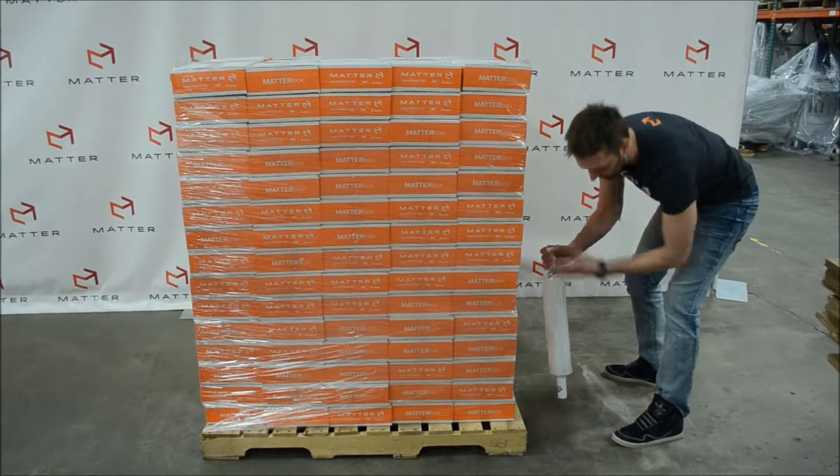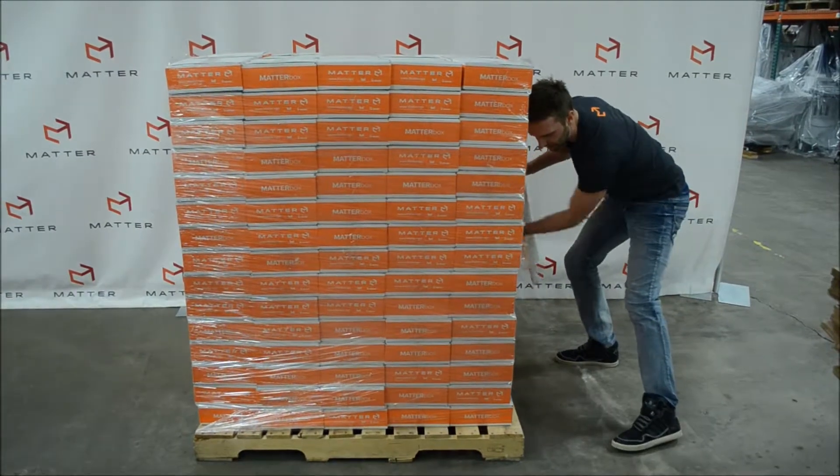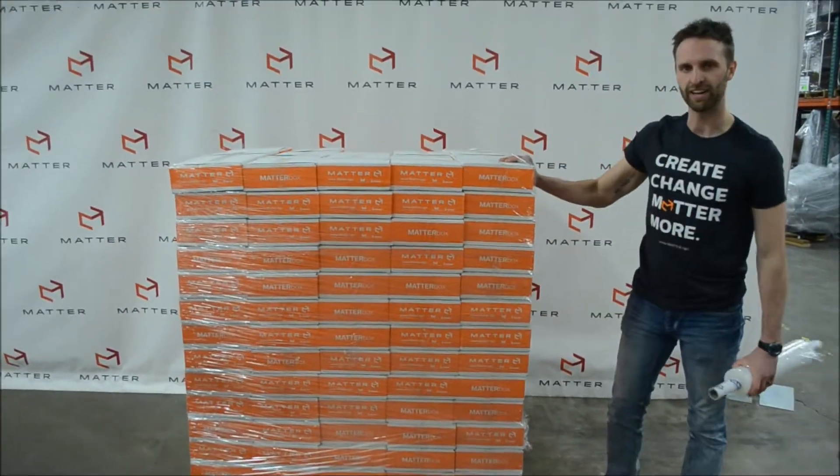Then at the end, you rip it off and your boxes are all ready to go.